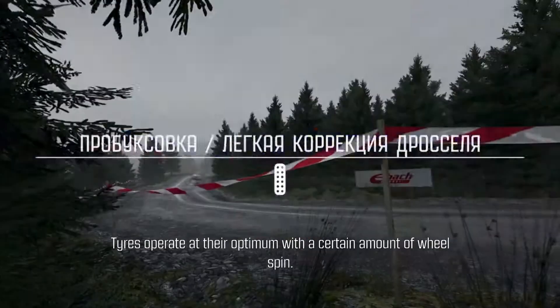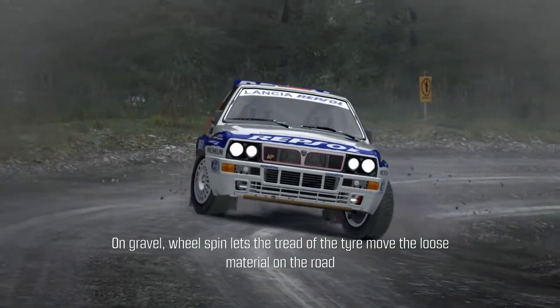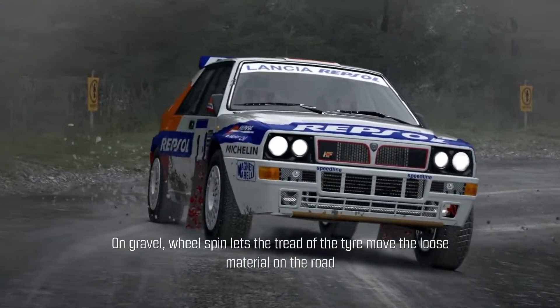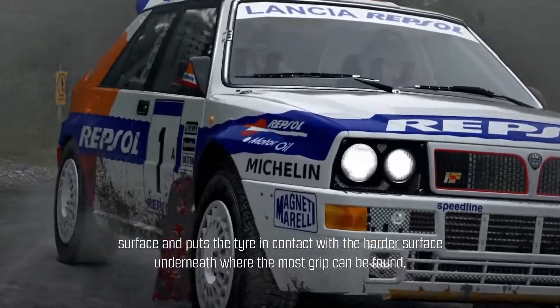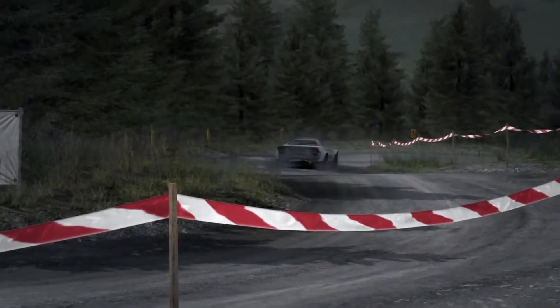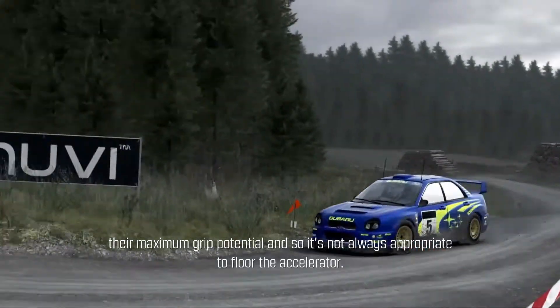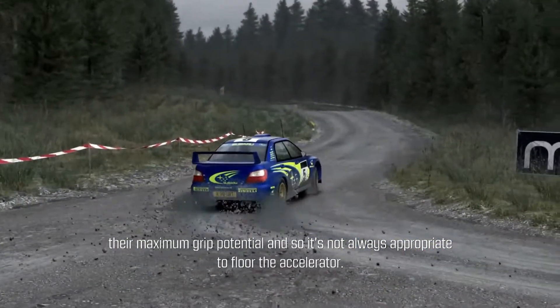Tires operate at their optimum with a certain amount of wheel spin. On gravel, wheel spin lets the tread of the tire move the loose material on the road surface and puts the tire in contact with the harder surface underneath, where the most grip can be found. However, excessive wheel spin prevents the tires from achieving their maximum grip potential, so it's not always appropriate to floor the accelerator.